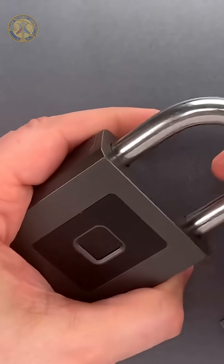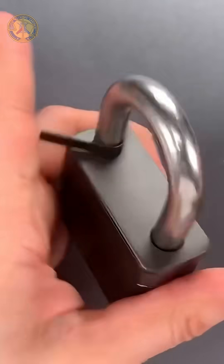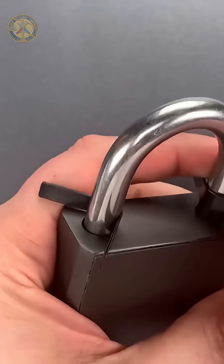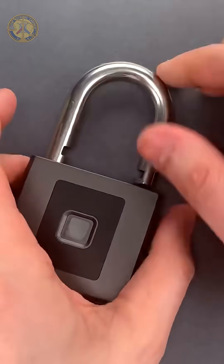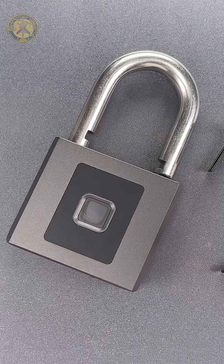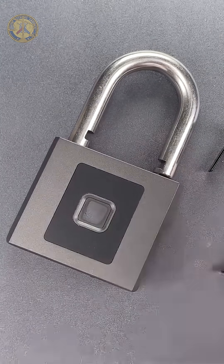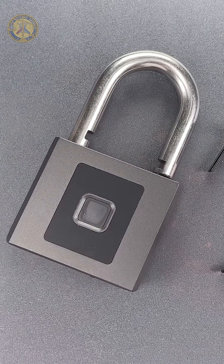Let's do that one more time. Okay folks, this is a lock that sells for over $50 on Amazon. At that price point and in this lock's weight class, susceptibility to padlock shims is inexcusable.